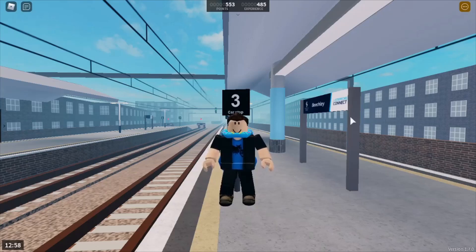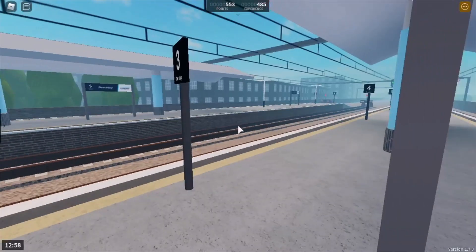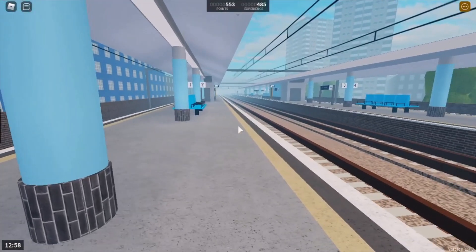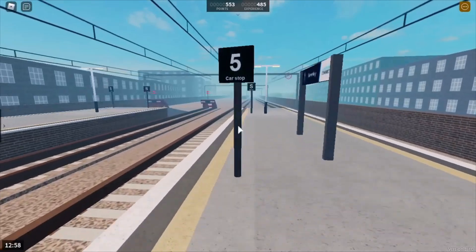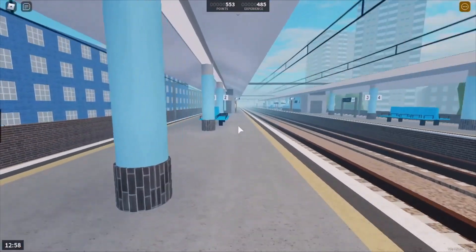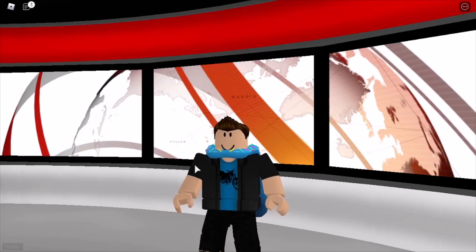Next, don't stand in front of the car stop markers — this makes it incredibly difficult for train drivers to see where they're supposed to stop. Please move out of the way and stand either in the middle of the platform or near to the edge, but not behind the yellow line. Also, stand behind the yellow line, as this keeps you very safe from the wind turbulence that trains create when they're arriving in the platform. So just wait on the platform behind the yellow line.